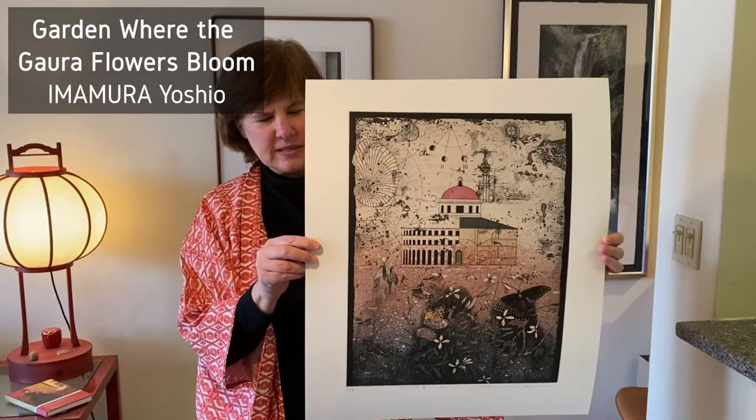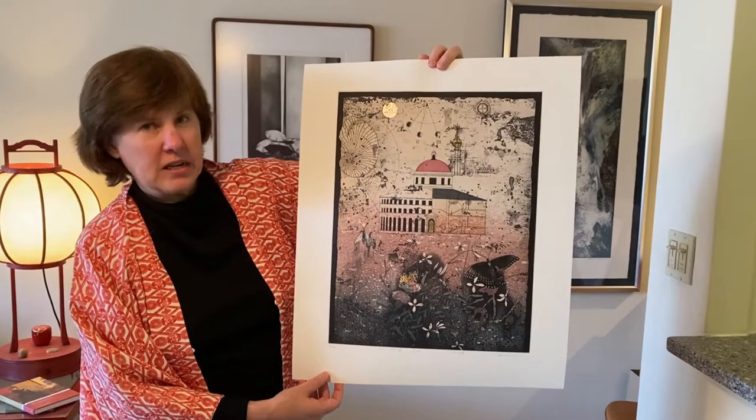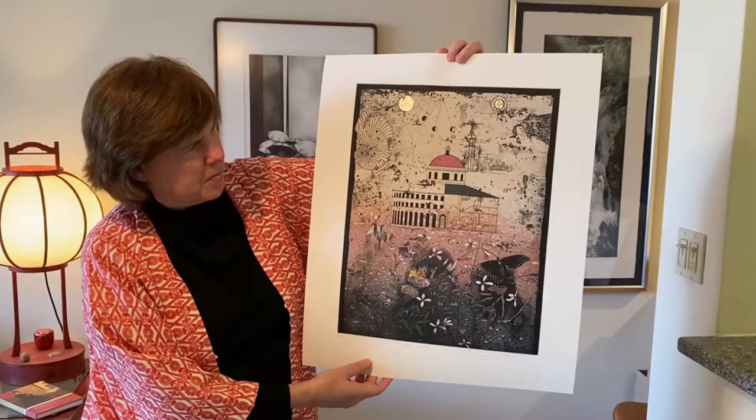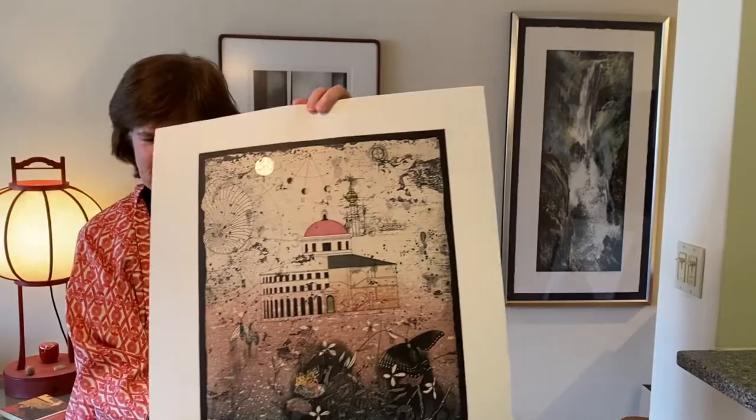Here is one of Imamura Yoshio's new additions. The artist has spent a lot of time in Europe — he got a grant from the Cultural Ministry of Japan to spend time in Paris. This is a villa, though, in Italy. I like the contrast between architecture and nature blooming. These are gaura flowers blooming in the bottom corner. And of course he's included his wonderful fossils and a little bit of silver leaf collage, which makes Imamura-san's work so distinctive.